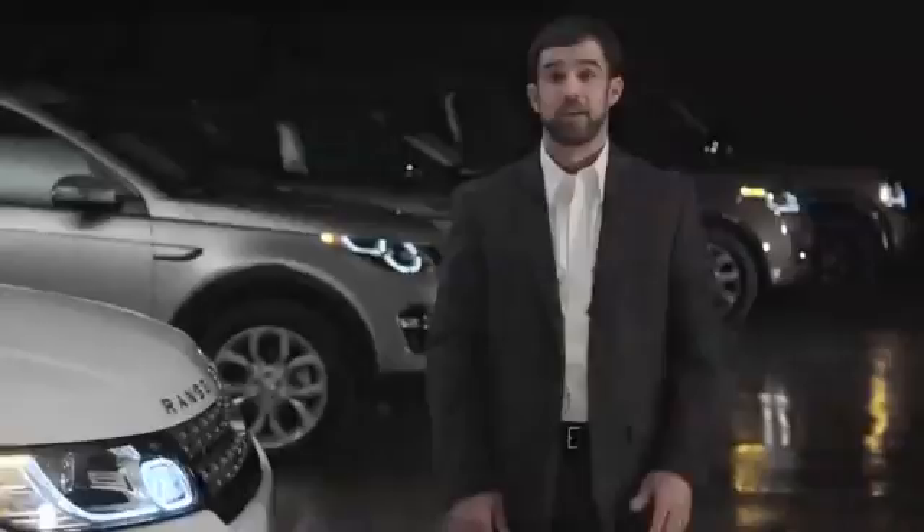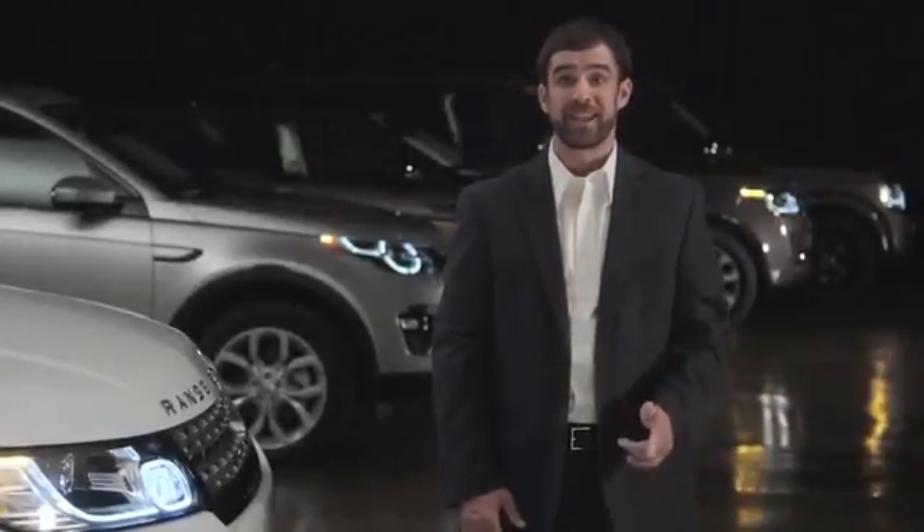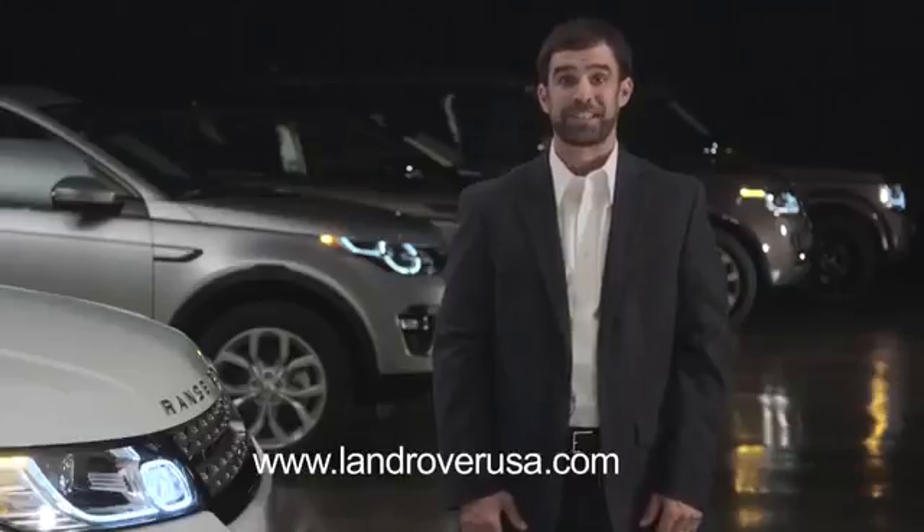For more information on your Range Rover Sport, visit LandRoverUSA.com or contact your retailer.